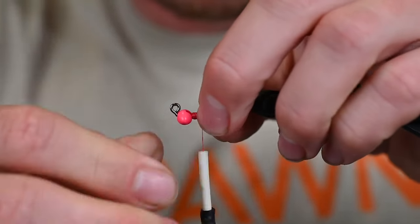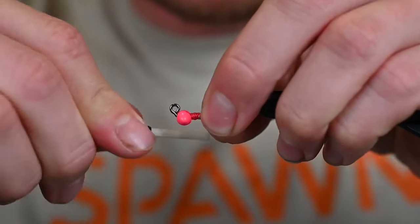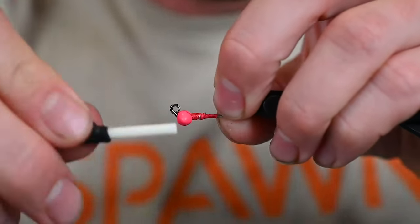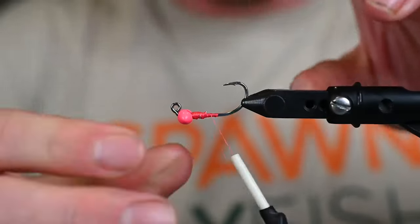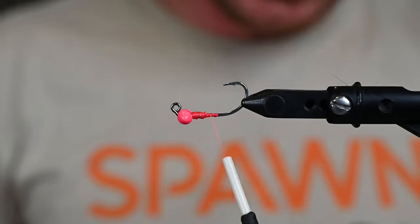We are going to start to lay down some thread. Today we are using Vivas 140. Snip off angled wraps and then come straight, locking that into place. Now that's not going anywhere — so far so good.